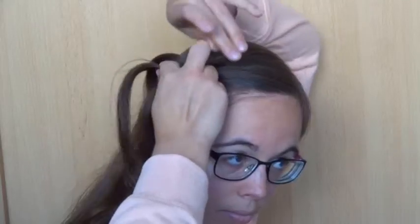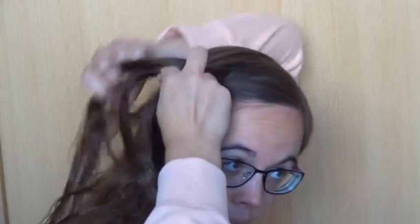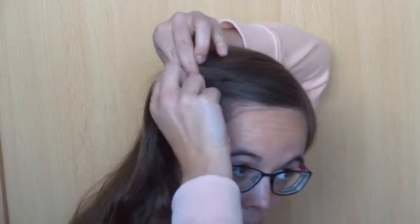Now add some hair to the back strand, then cross it over the middle strand. Now drop the front strand. Take a new strand of hair behind the strand you've dropped and cross it over the middle strand.